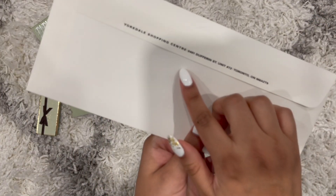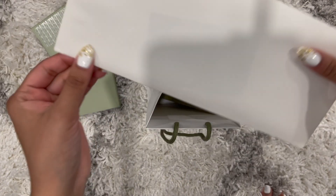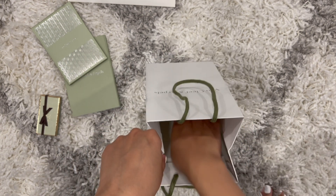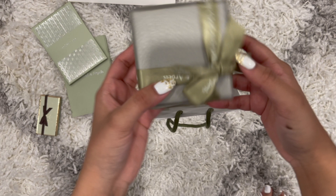Next up we have the receipt. I purchased it from Yorkdale Shopping Centre. I don't want to open it, but the receipt is in here along with the business card of the associate. Now let's open the item.